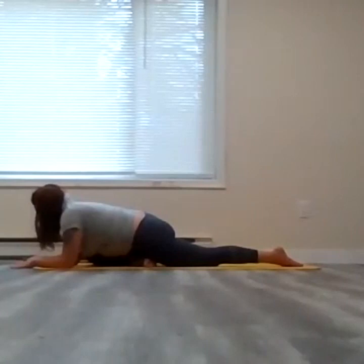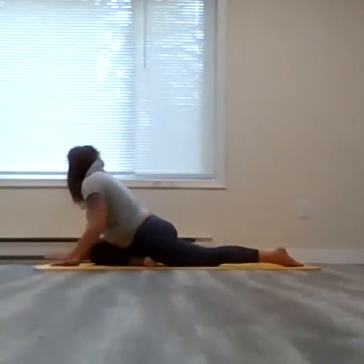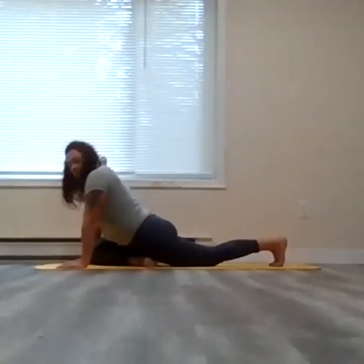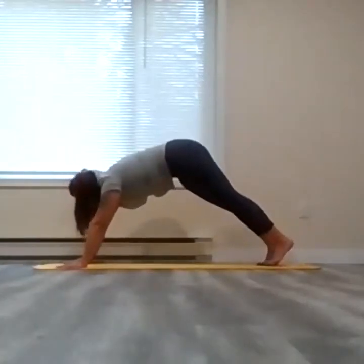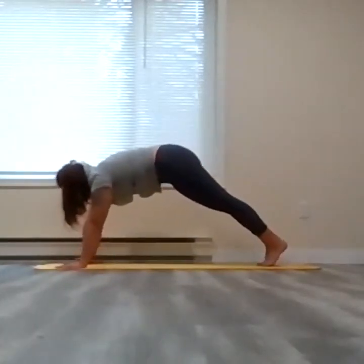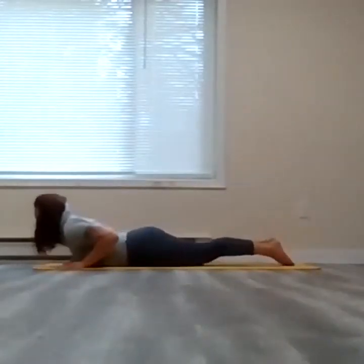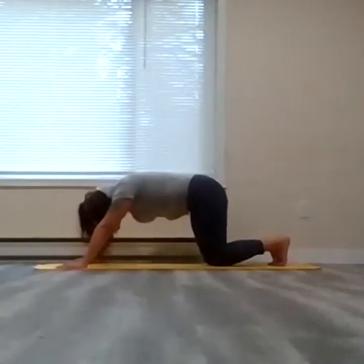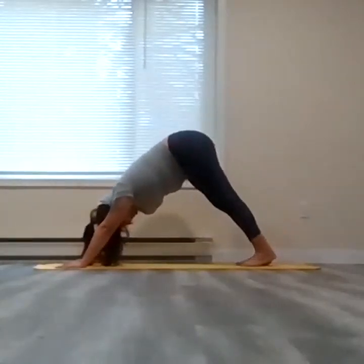Just hold here, one more breath. As you exhale, forearms down onto the earth — we're going to slowly peel them off, palms down, curl the back of the left toes, step that right foot back into place. Optional flow here if you want to shake it all out, or you can always skip the vinyasa flow and go right into downward facing dog. So downward facing dog — we're going to do pigeon pose on the left side again.